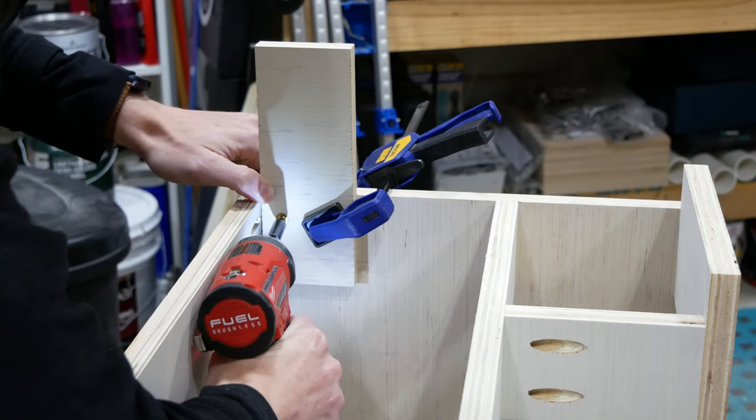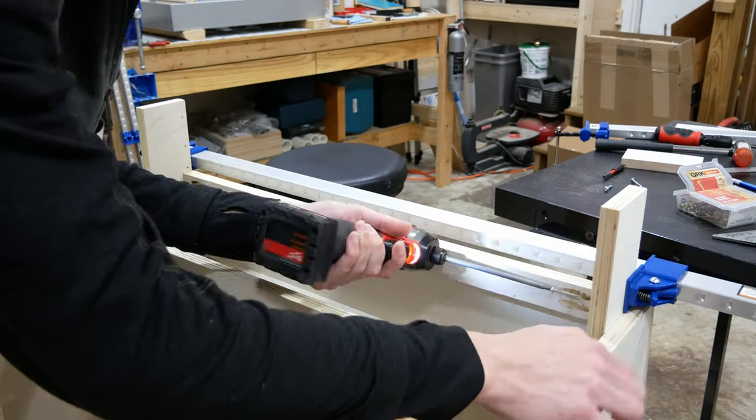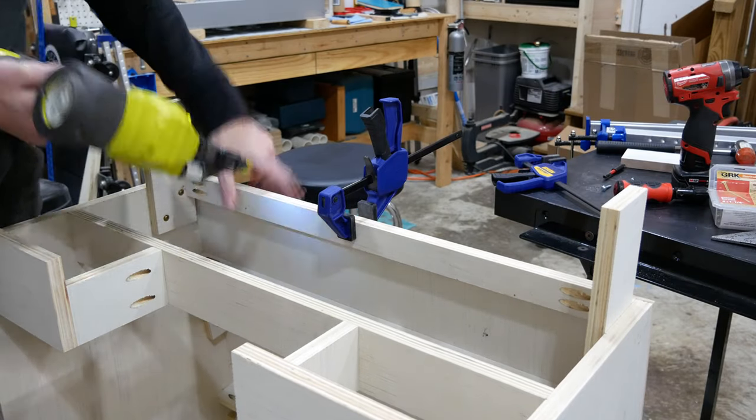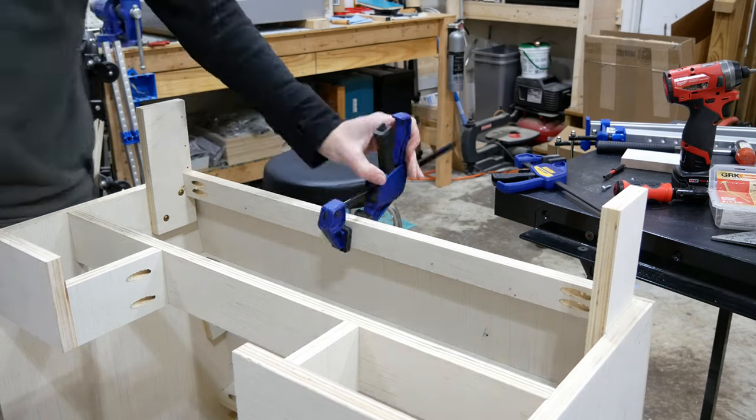I still needed some support at the top of the cabinet to have something to attach crown molding to, so I added some small pieces at the front edges of each side and screwed them in place. Then I screwed a small strip between them so that the bottom edge of the crown molding will be covered and there won't be an open gap, but there's still room above the range hood cabinet for me to reach through and screw into the wall.